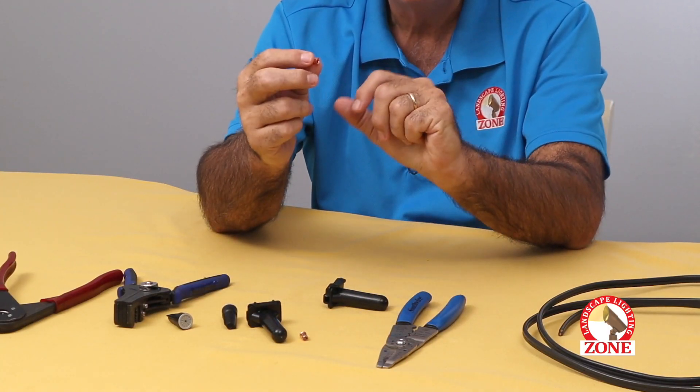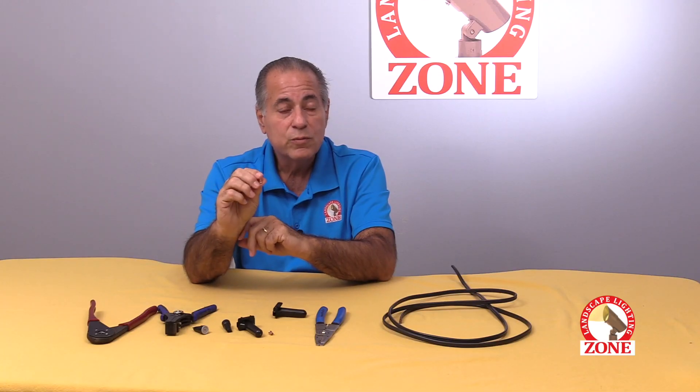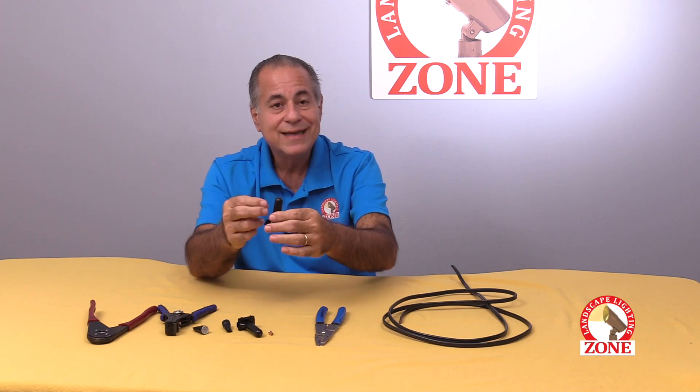If you use a copper crimp on your splice, done properly, your splice will be as strong as the original wire. They might pull it out of the ground, but you'll find it hanging up like a clothesline — it's still intact.